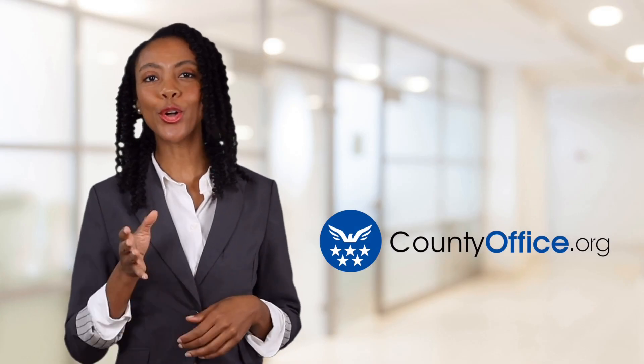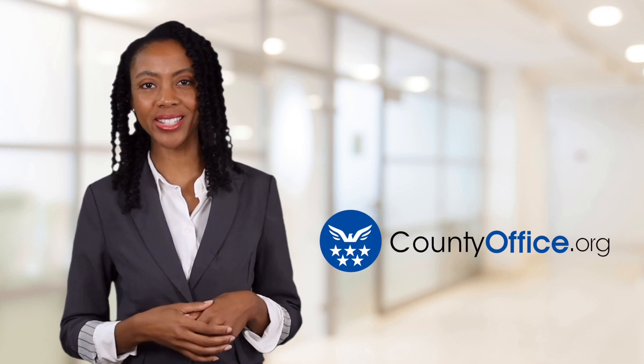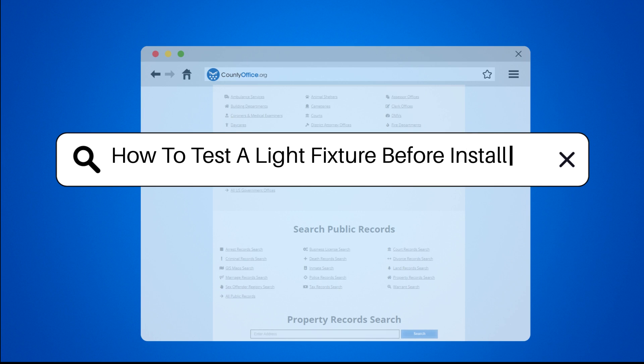Welcome to County Office, your ultimate guide to local government services and public records. Let's get started. How to test a light fixture before installing.